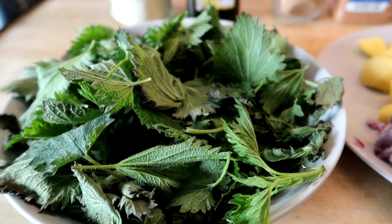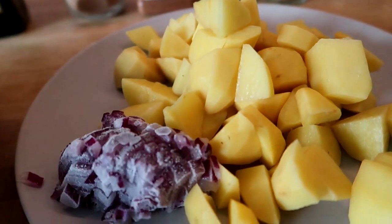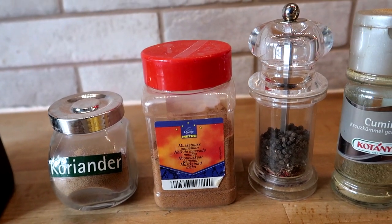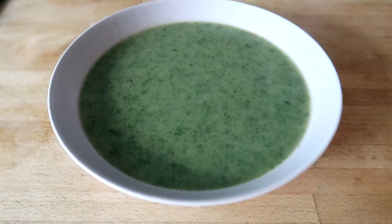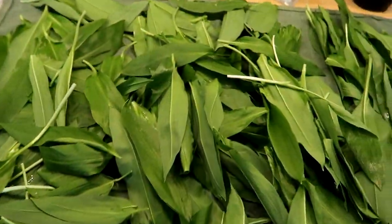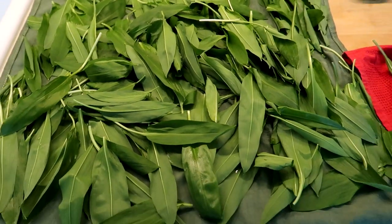The nettle soup can be prepared the same way with pretty much exactly the same spices and ingredients, but you can skip the garlic and instead use nutmeg and cilantro as spices. Both variations are absolutely lovely. And here is what the nettle soup looks like. If you pick wild garlic yourself, you have to make sure that you do not confuse it with lily of the valley, which is a poisonous plant that looks pretty similar.